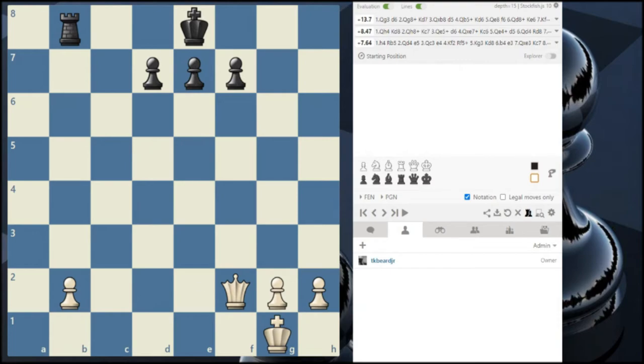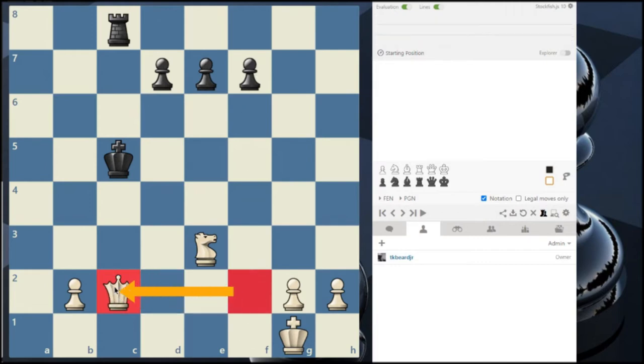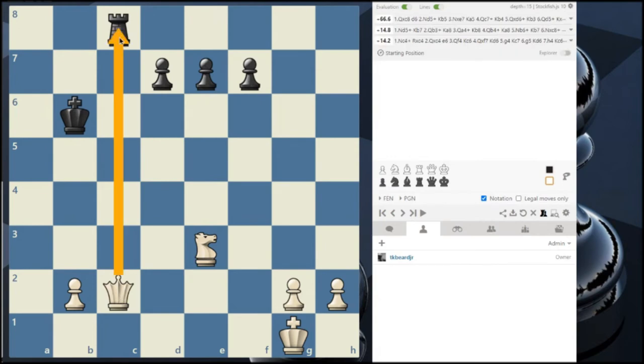Finally, we have a vertical example — we've already seen a horizontal one and a diagonal one. It is white's turn to move; see if you can find the skewer. If you said moving the queen to c2, you guessed right. The queen is going to be attacking the king, the king has to move out of the way, and then the queen gets to take the rook.